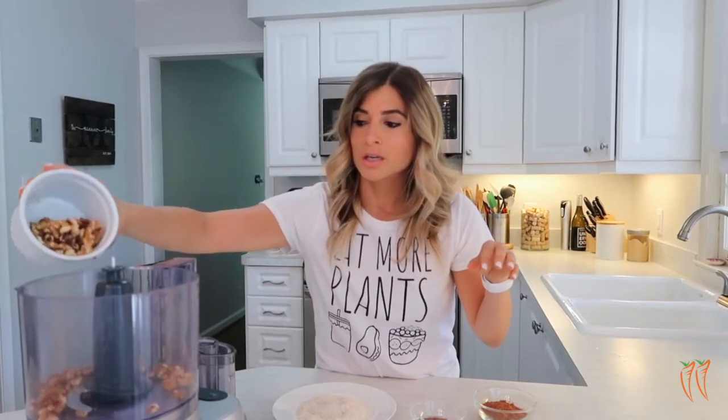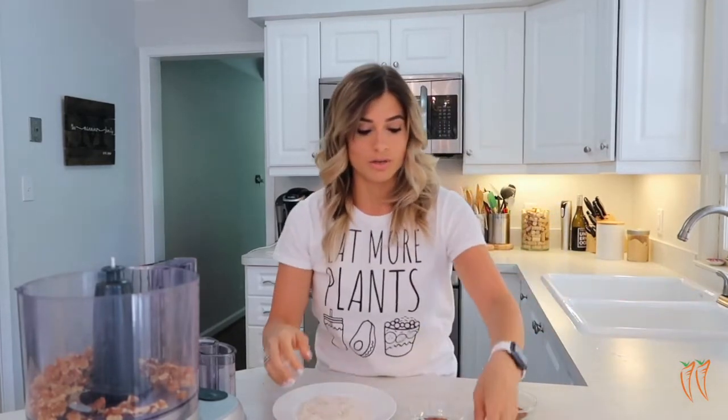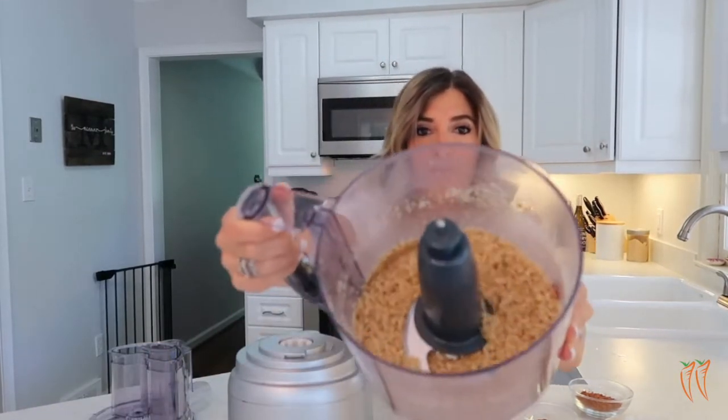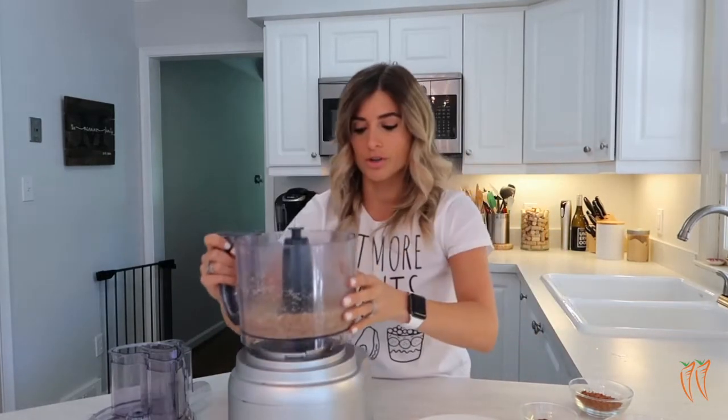What we're doing first is taking our walnuts, putting them in our food processor, and we're going to blend these until they're crumbled. I'll show you the consistency once we're done. You should have a nice, kind of crumbly consistency — a little piecey is great too.